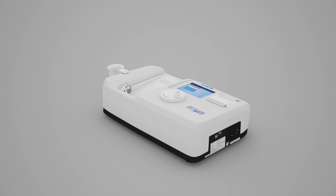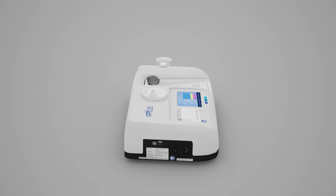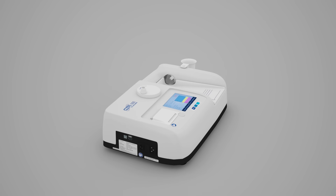Ultrasound bone densitometer measures bone density of the human heel using ultrasound. The CM300 is the most suitable for screening tests of osteoporosis.